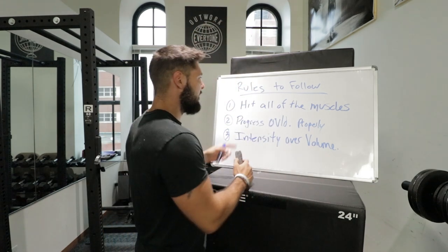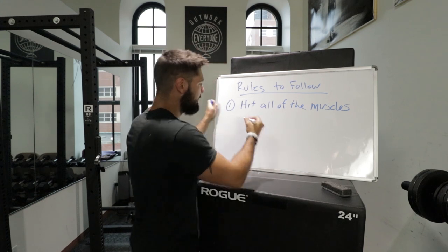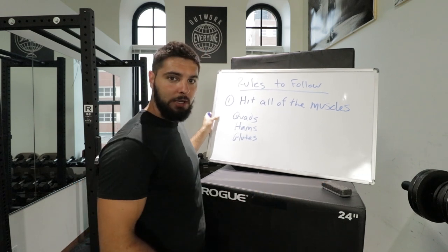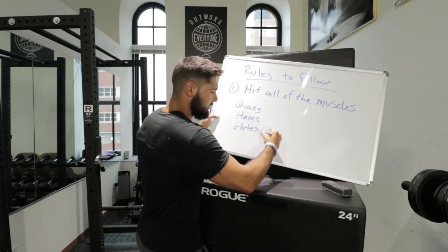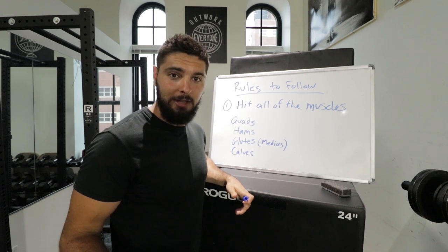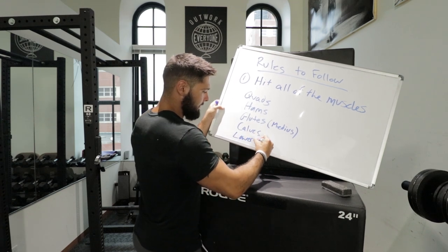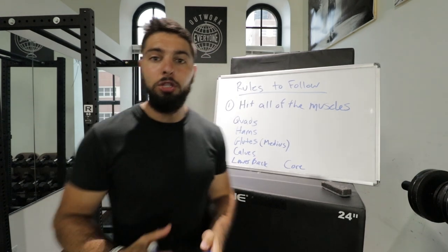A lot of people are going to ask: what are all the muscles we should be hitting? You should be hitting your quads, your hamstrings, your glutes — and specifically your glute medius with monster walks, half moons, and lateral shuffles, not just the glute maximus. Calves are important but not as critical as other muscle groups. Also hit your lower back and your core. These are the main muscles to target during your workout.